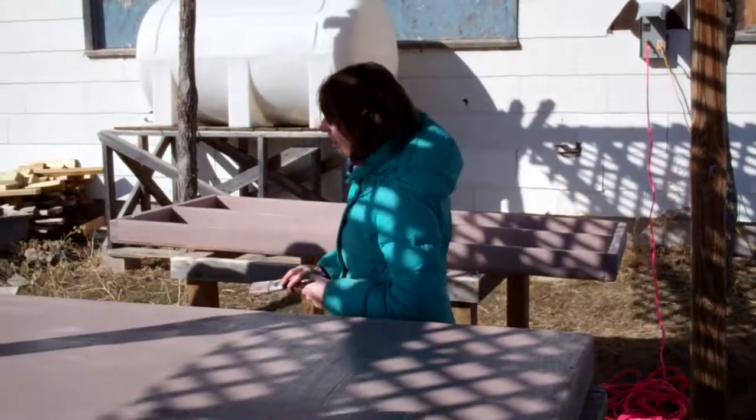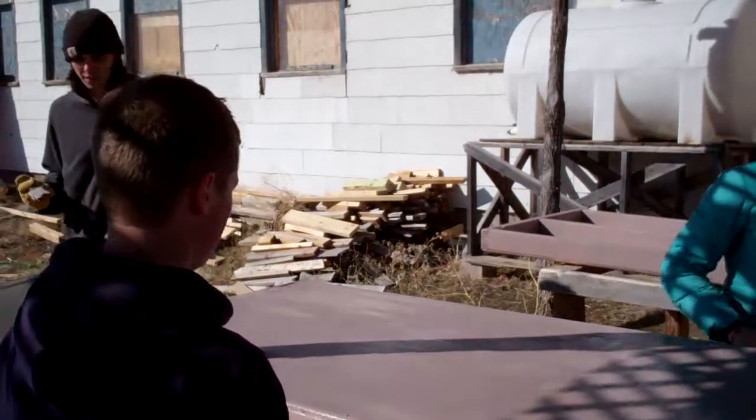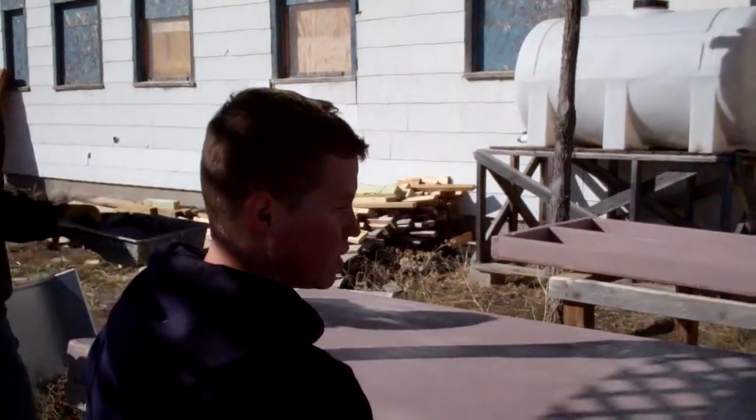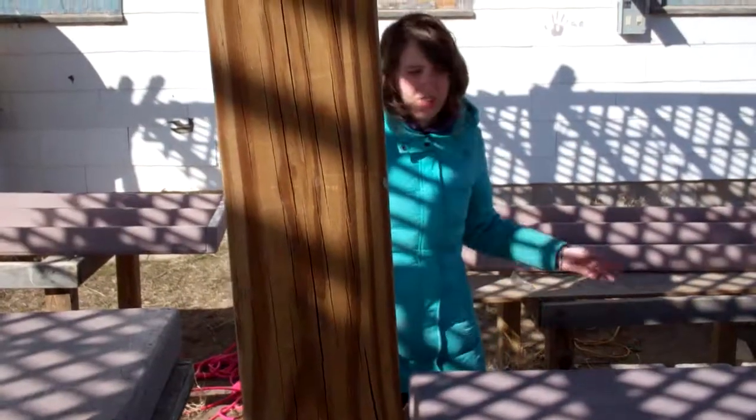How long do you think it takes these things to dry? Is this the first one we did right here? Yeah, it's almost all dry. Let's do one more and then we can start cooking.